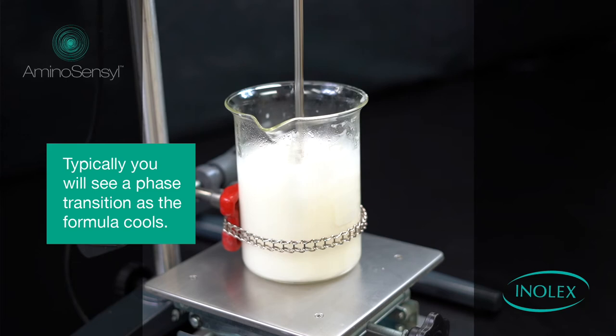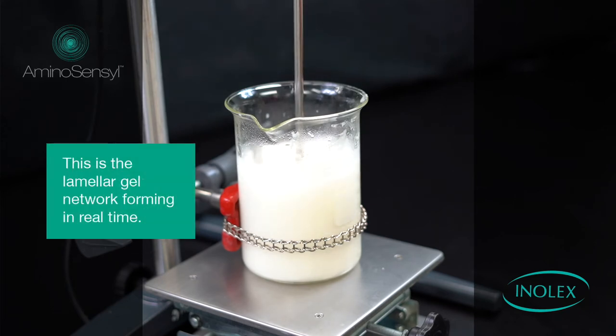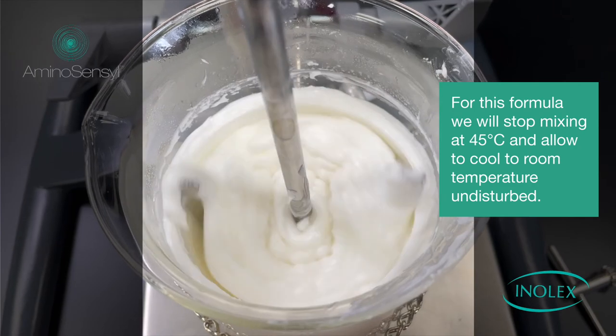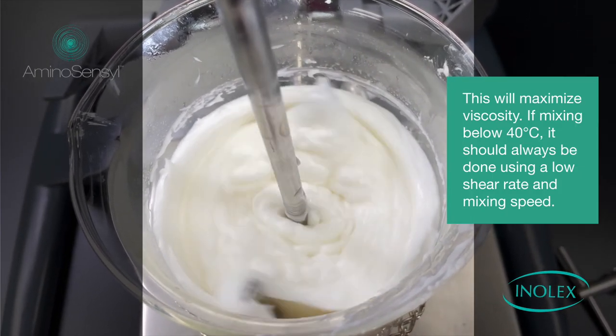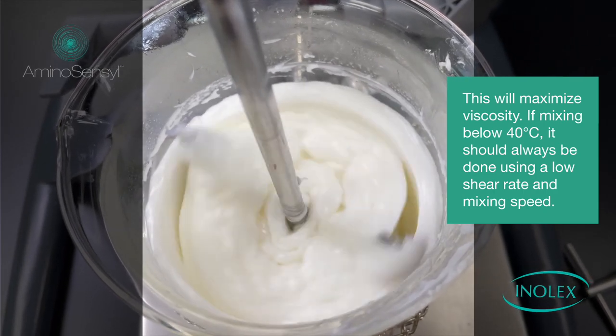Typically, you will see a phase transition as the formula cools. This is the lamellar gel network forming in real-time. For this formula, we will stop mixing at 45 degrees Celsius and allow it to cool to room temperature undisturbed. This will maximize the viscosity. If mixing below 40 degrees Celsius, a low shear rate and mixing speed is recommended.